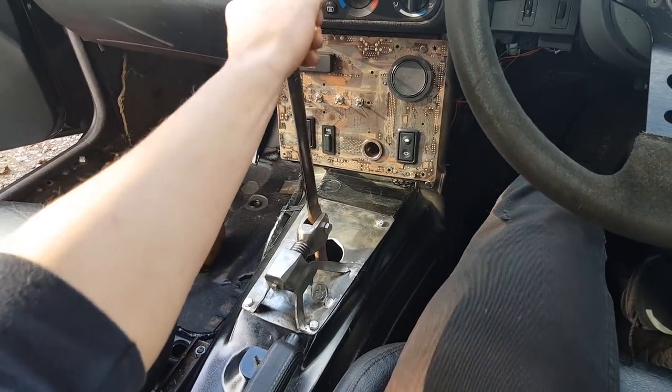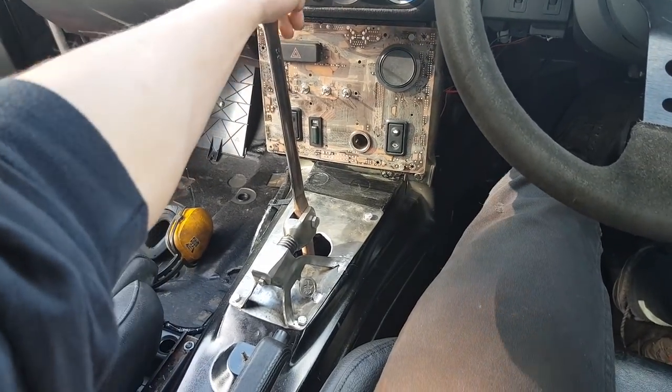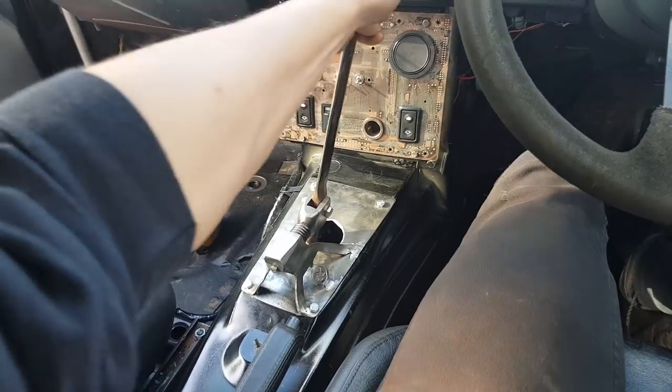This is the tutorial on how I made this short shifter. First, second, third, fourth, fifth.